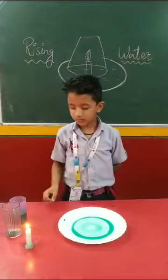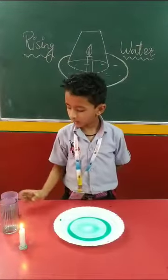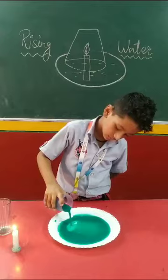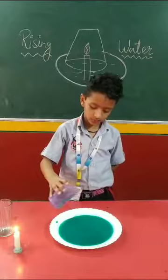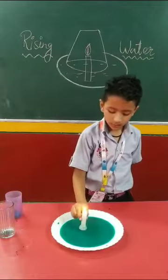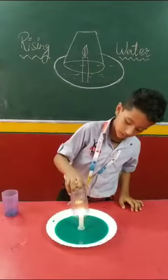Let's do it. For this experiment we need coloured water, an empty glass, and a candle. First we pour the coloured water. Then we put the candle into the centre. Then we put the glass over it.